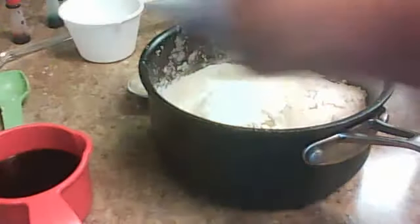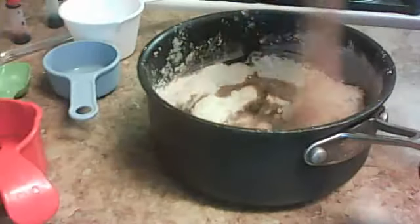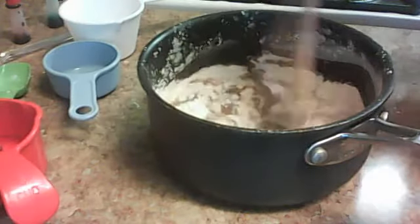Then you're going to add your water and wet ingredients. I'm going to mix it with red or something. Get it all mixed before you put it on the stove.